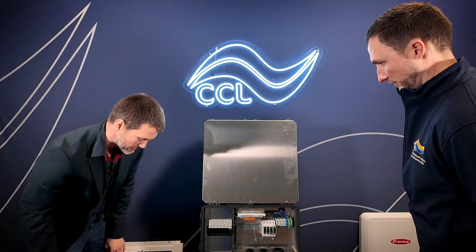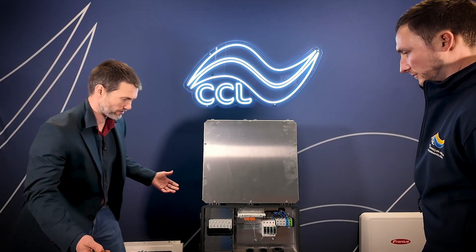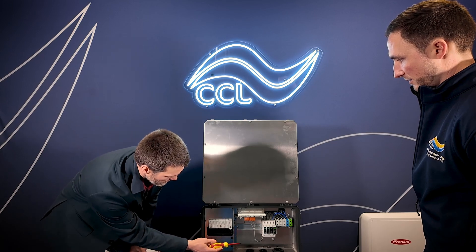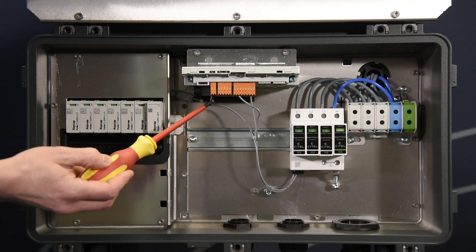Over on the left hand side, we've got the DC connection area. Underneath, you'll see we've got genuine Stäubli MC4s for a really secure, easy DC connection. We've got DC surge protection up here as well — again, replaceable in the field should you have a DC surge. In the middle, we've got a piece of DIN rail, so if you needed to connect any third-party components or monitoring systems, there's a space for them in here. And up in the top in the middle, we've got our pilot board, our communication card — the same communication card used in the Gen24 series of devices as well as the Toro. So if you've commissioned either of those devices before, it should be a walk in the park.